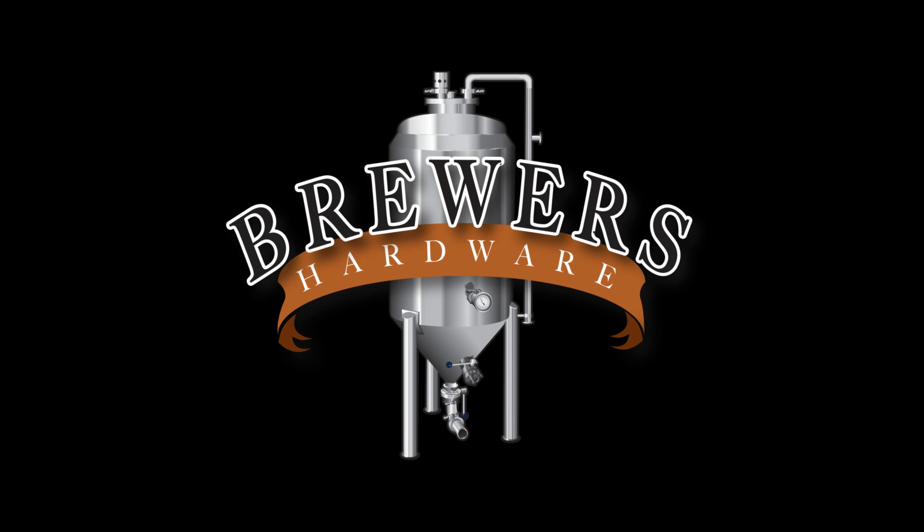Hey guys, Matt here from Wrecked Brewery. I've got another review for you — this is of the 2023 BrewTubers Yeast Experiment. This one here comes in from Billy, Gamdude Brewing. Another canner. He used the WLP002, a staple in the home brewing community. I've used this plenty of times. Great, great English Ale Yeast.